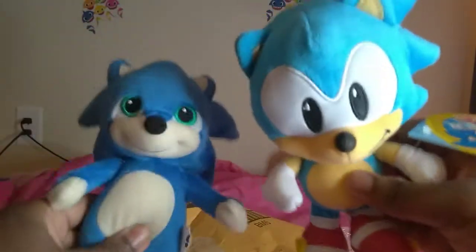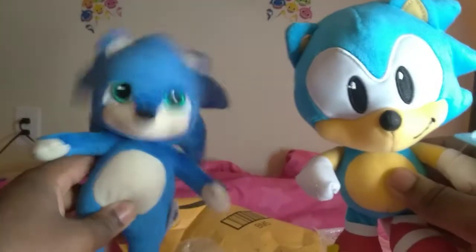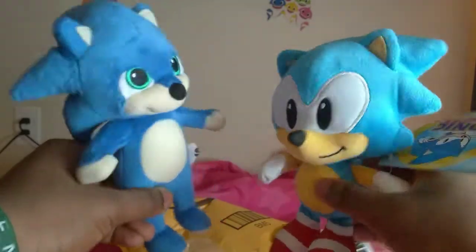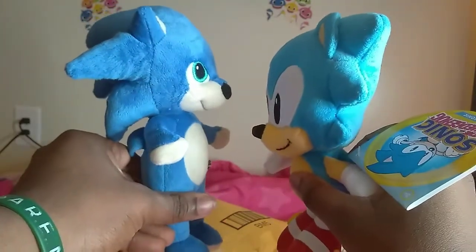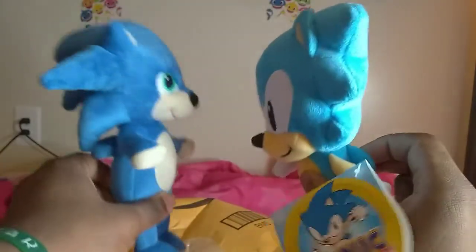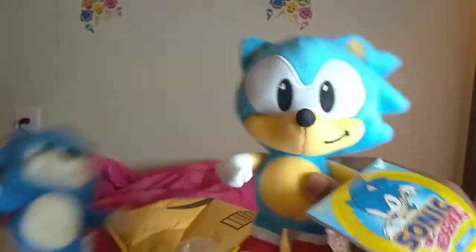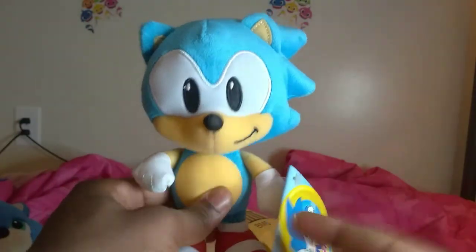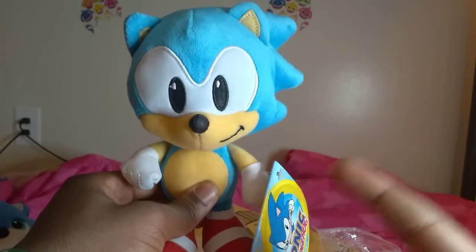I'm also gonna compare it to my Baby Sonic — I got this for my birthday, if you saw that video. Baby Sonic is taller than Classic Sonic. Thought they were the same size, but still. This Classic Sonic is very great, it's really worth it — worth it for $10. I'm glad I got it. He'll definitely be in my videos.